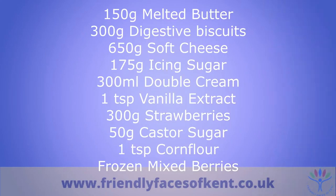150 grams of melted butter, 300 grams of digestive biscuits, 650 grams of soft cheese, 175 grams of icing sugar, 300 mils of double cream, 1 teaspoon of vanilla extract, 300 grams of strawberries, 50 grams of caster sugar, a teaspoon of cornflour, and some frozen berries.